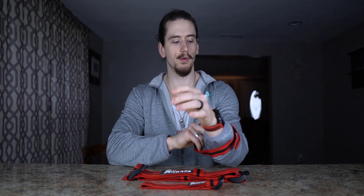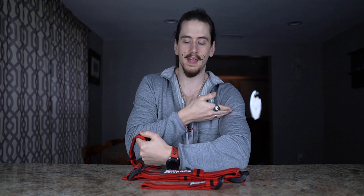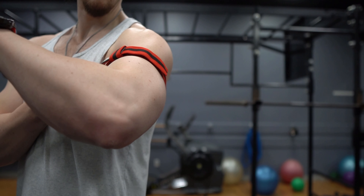When you tie these bands down, you can do this with any muscle that is on a limb of your body — biceps, triceps, forearms, quads, hamstrings, or calves. You'll take one of these bands, slide it on whatever body part you're wanting to train, and then tie off at the base of that muscle — at the base of the shoulder or at the base of the hip.